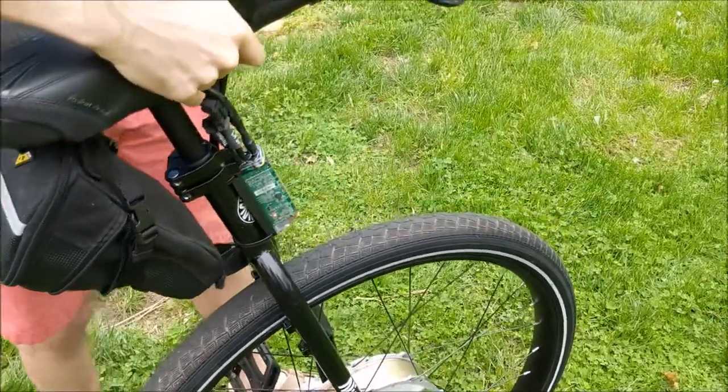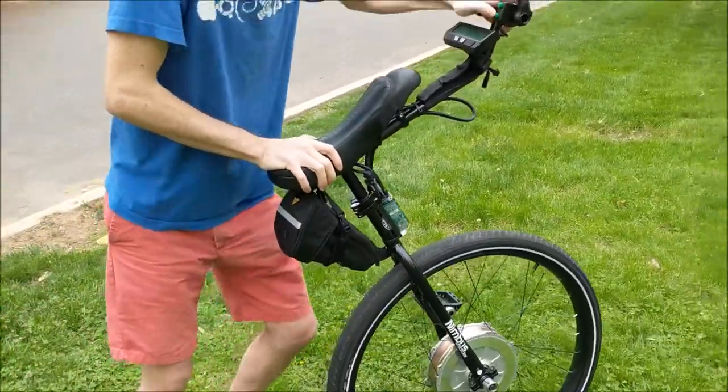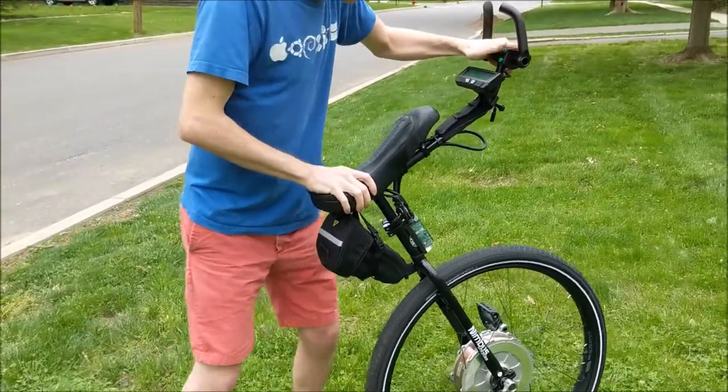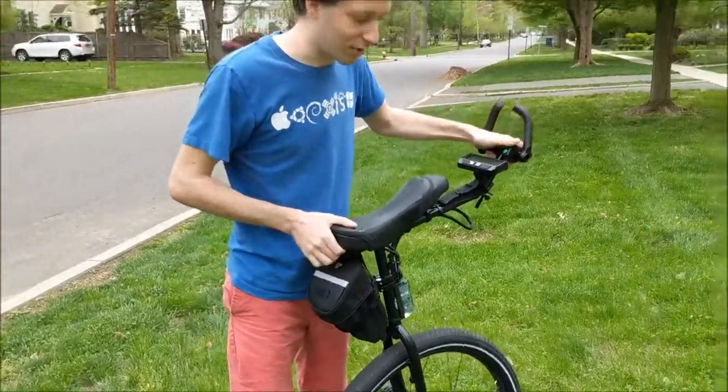Similarly, if I click down a couple times then it's braking — you can't see it but I'm pushing hard against it and it's trying to stop me from going. That's good for going down hills, because going downhill is just as hard on a unicycle as going uphill.